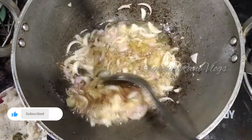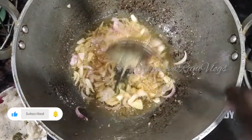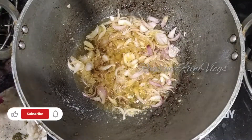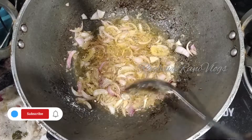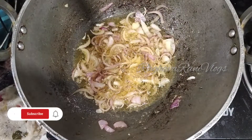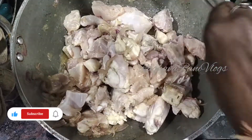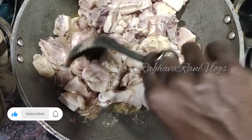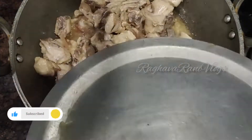Add 2 spoons of ginger garlic paste. After the onions are done, make a fine paste and transfer the clean chicken into it, then mix well.